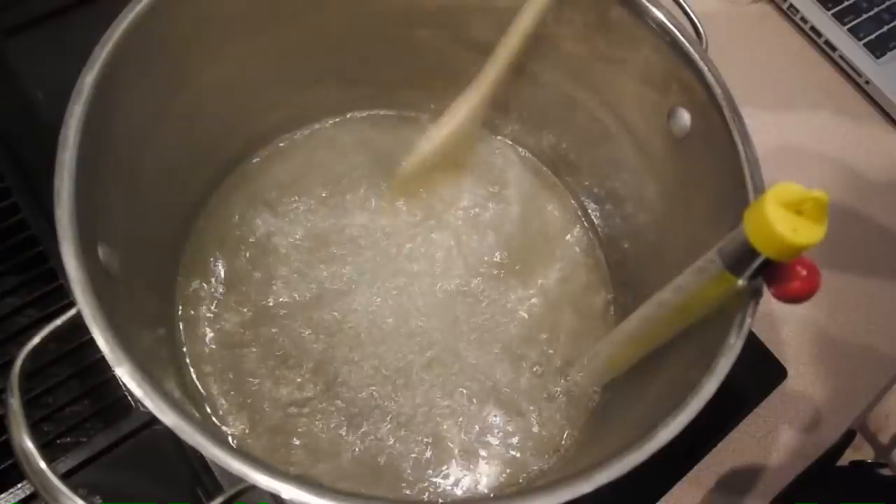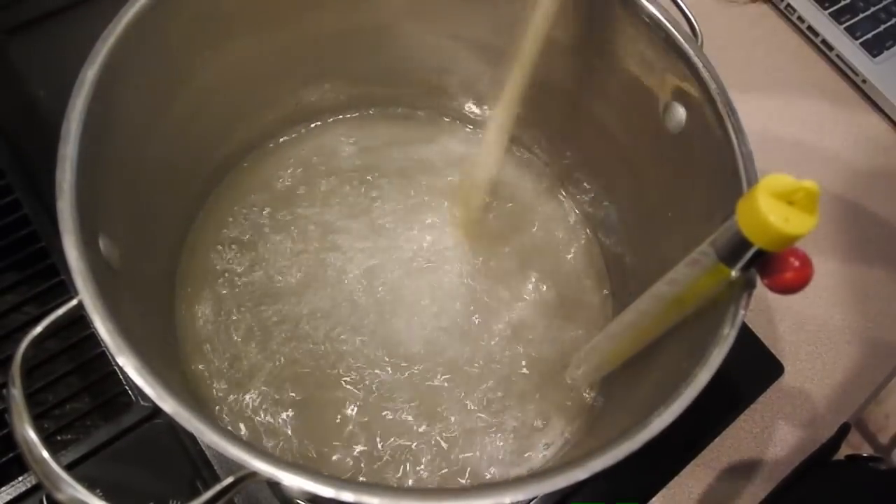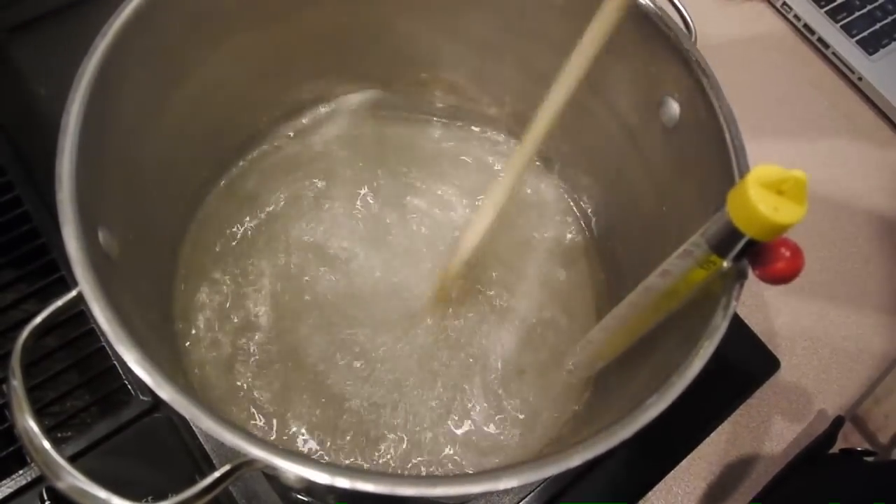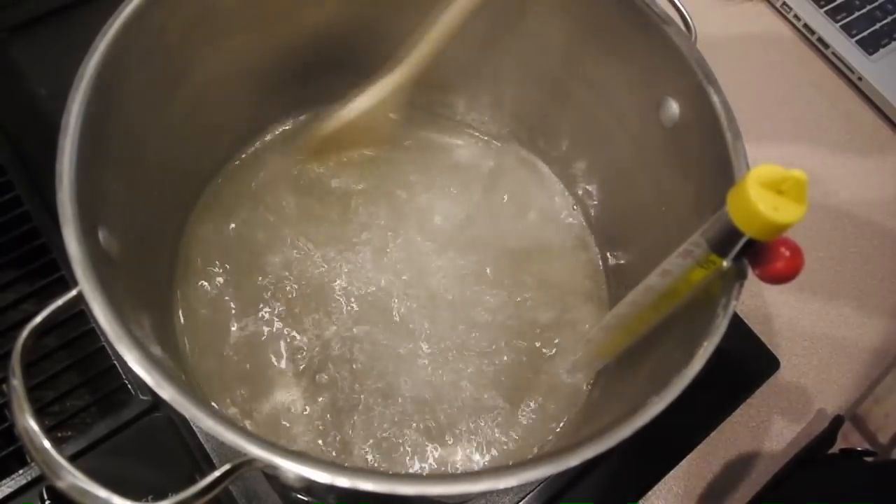Don't go on high — that's too much. What we're going to try and do is boil off all the water, so we can be left with a nice sugary mess — a sugary mess that we can mold into any shape we want.